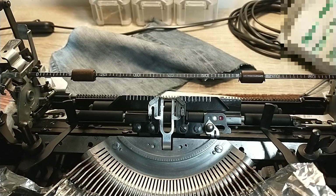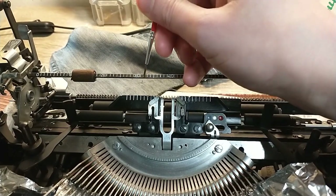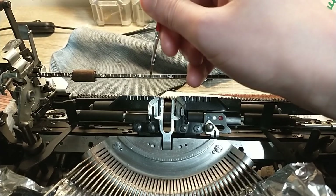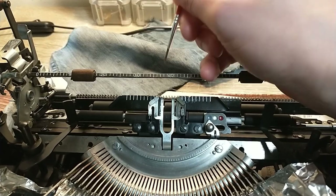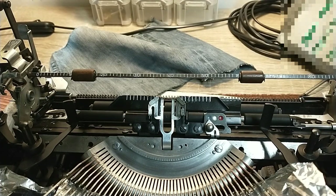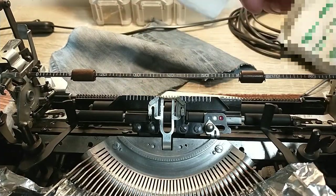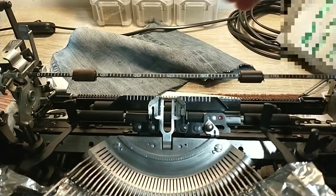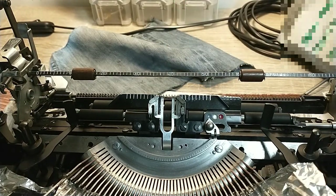One tip I want to add: if you want to work a bit cleaner than what I did, just use the thinnest brush you have and go over them once like this, instead of going all over the place. Then you can get rid of any excess through the back.